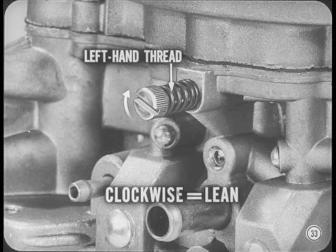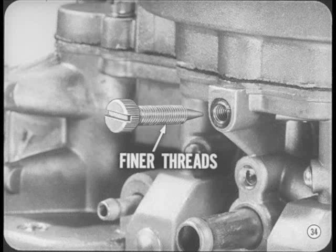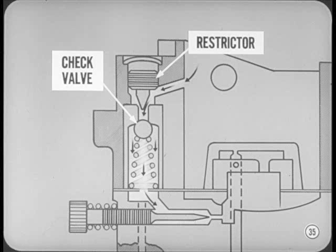When you turn the screw clockwise, it still leans out the mixture, even though the screw moves outward instead of in. This screw also has finer threads than the idle mixture screws you're used to, making it easier to get the precise setting needed to put the mixture within exhaust emission spec limits. There's also a new check valve-controlled passage which adds extra air to lean out the off-idle mixture for better emission control.